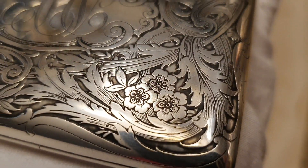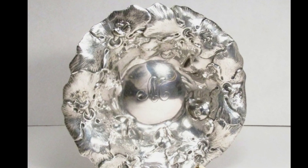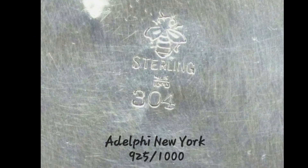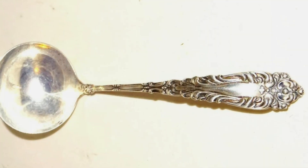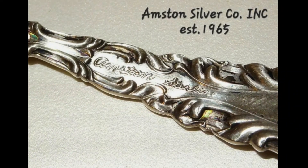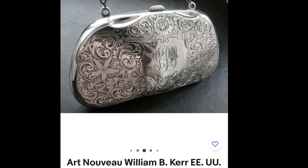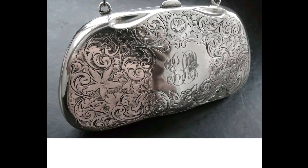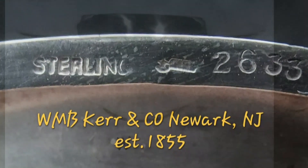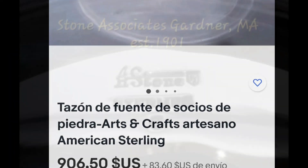Os voy a dejar al final de este vídeo una serie de marcas que he recopilado, para que veáis el estilo de las obras y las marcas en estos mismos objetos. Porque en ocasiones no es lo mismo ver el dibujo de una marca en un libro que verla en la fotografía del artículo. Este en concreto es el bolso de Will & Kerr. La mayoría de estas capturas son tomadas de subastas y ventas directas en eBay, en Estados Unidos.